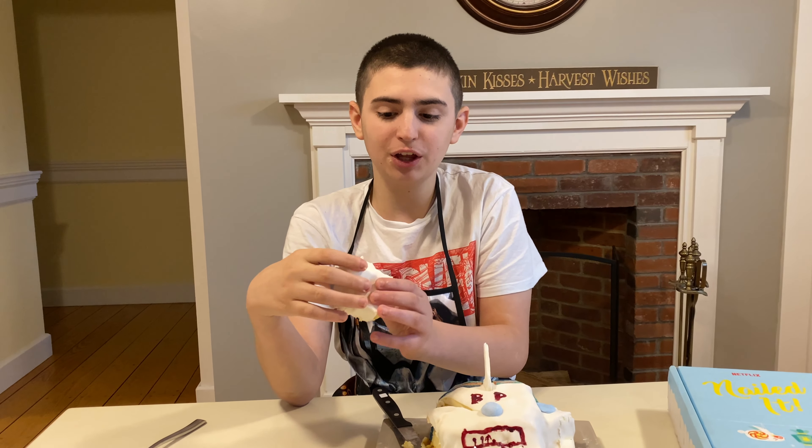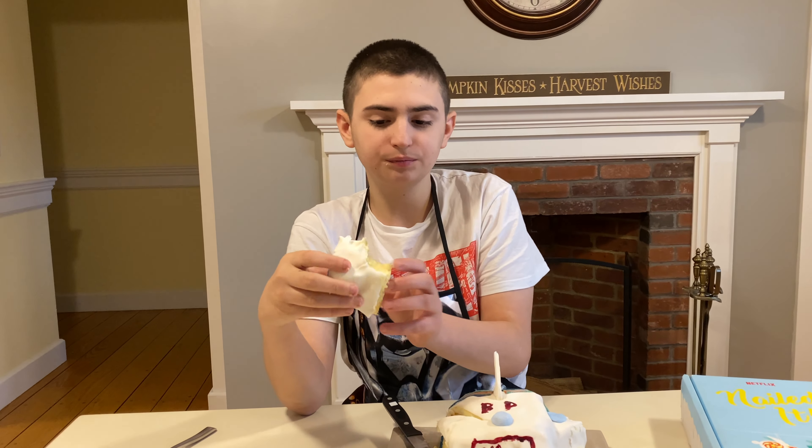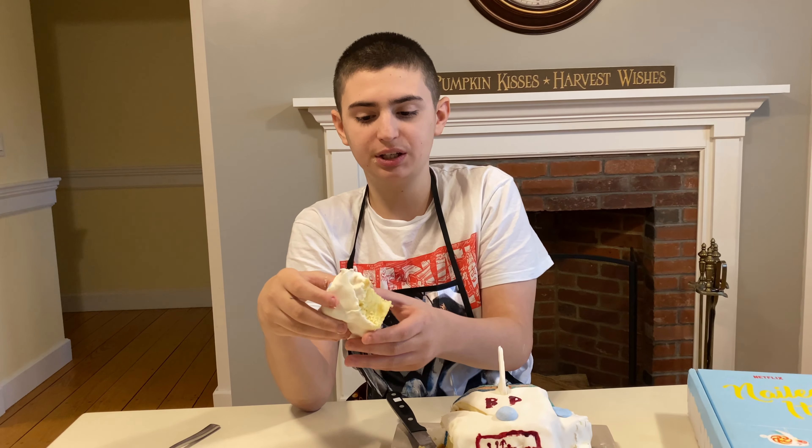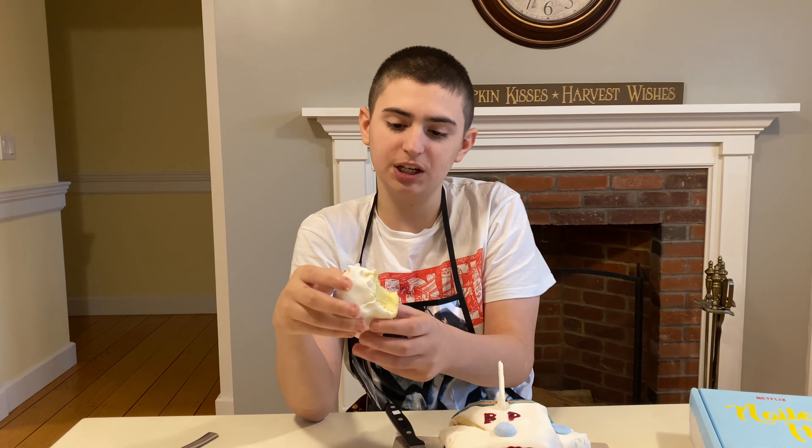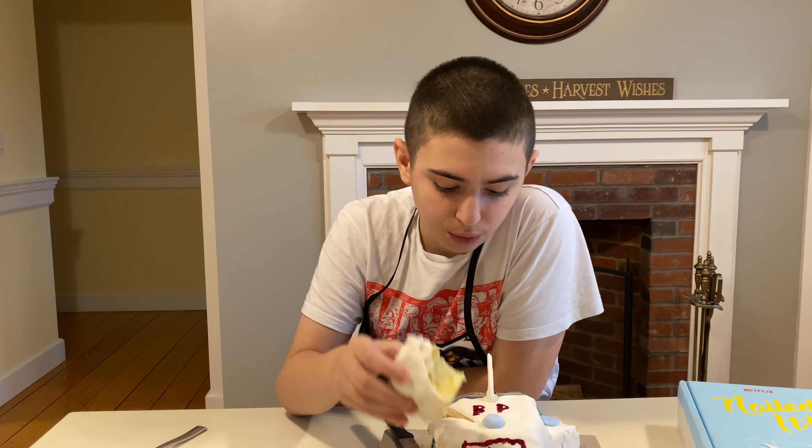I really like it — it's a lot better than I thought it would be. The fondant, I thought it would be a little too sugary, but the cake makes it good, and I think the frosting on there makes it taste good too. So I really like it. I hope the whole thing is good and I'll probably eat the rest of it — not all of it, but most.